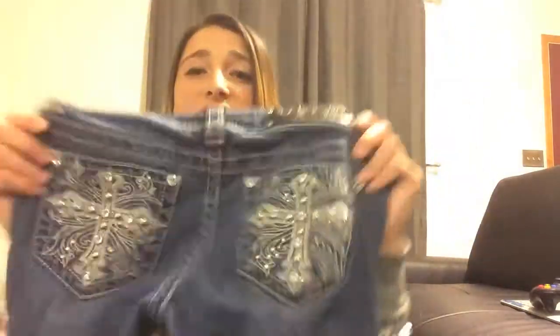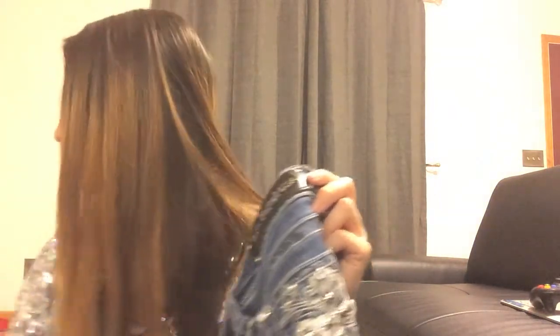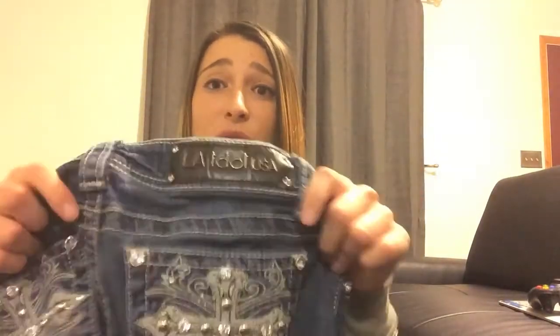These cross ones are my favorite because I think these fit a lot better than the other ones. My cat Oscar is messing with stuff — come say hi! He's my baby. Anyway, these have bigger jewels, bigger on the butt, and they actually held up a lot more than the other ones, so definitely, definitely worth the buy.